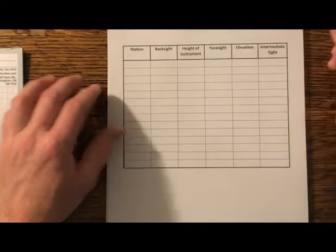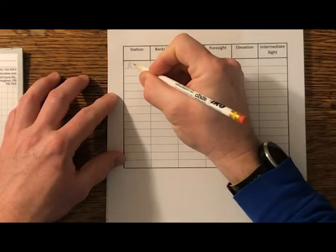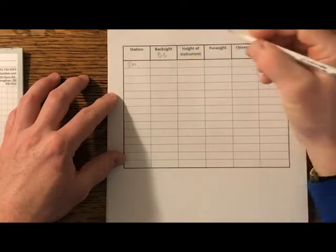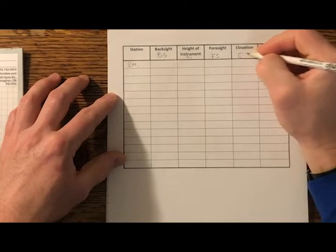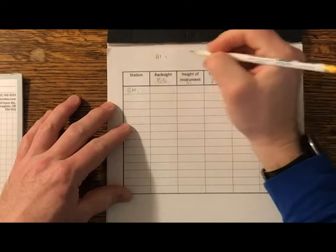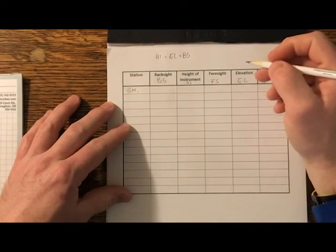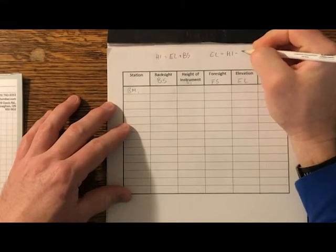While we're taking all these shots, we have to record it — these are what we call field notes. The headings across the top are: Station, Back Sight (BS), Height of Instrument (HI), Foresight (FS), Elevation (EL), and Intermediate Sight (IS). There are a couple of formulas to know. Height of instrument equals elevation plus back sight. The other formula is: elevation equals height of instrument subtract foresight. Back sights are plus sights and foresights are all negative sights.